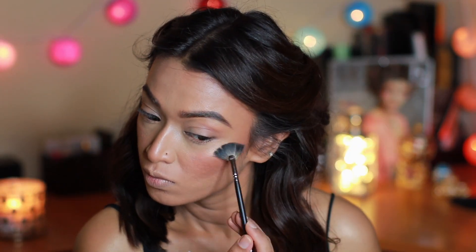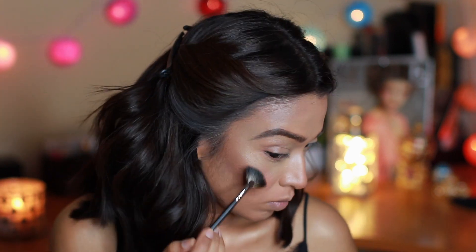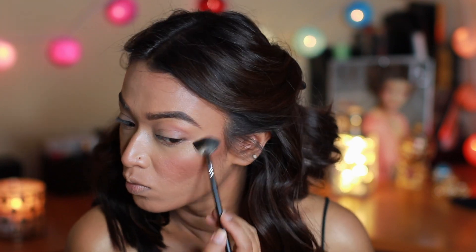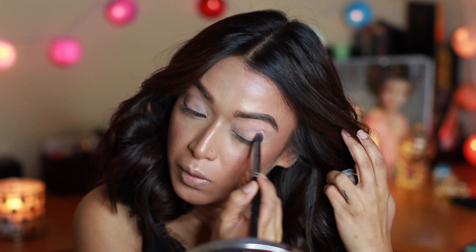If you go a bit messy — which I always do — you can take the sponge you used for base products and clean it up. Then set everything by spraying the Urban Decay All Nighter one more time, and while the skin is still damp I'll apply a little more highlight on the top of my cheekbones.